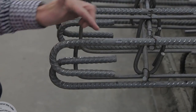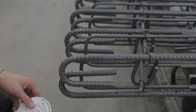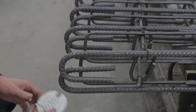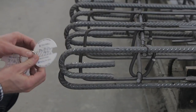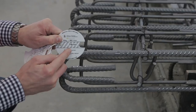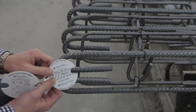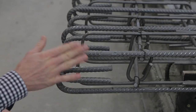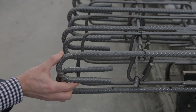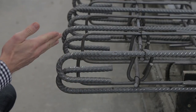This is also grade 500 reinforcement, as shown by its marking, but it has a very tight radius — tighter than what's allowed according to the bendometer for a 16mm bar. The only place where such a tight bend is permitted is at the end of the bar when it forms a stirrup. So this is a stirrup at the end of the bar, and for all other parts of the bar you need to obey the limitations of the bendometer.